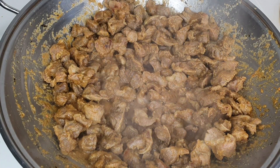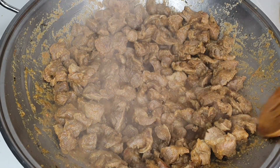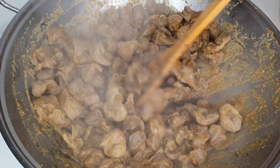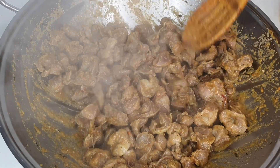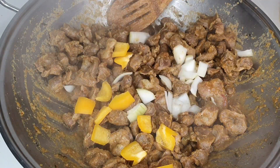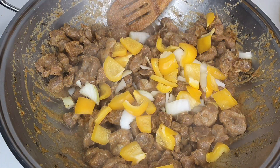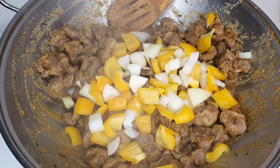After a few minutes, this is what my gizzard is looking like — it's already dry, you can see there's no water at this point. Now go in with your veggies. I like to keep it simple because I don't want it to look like stew.